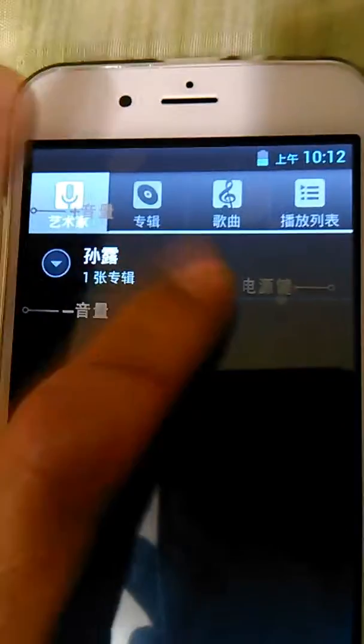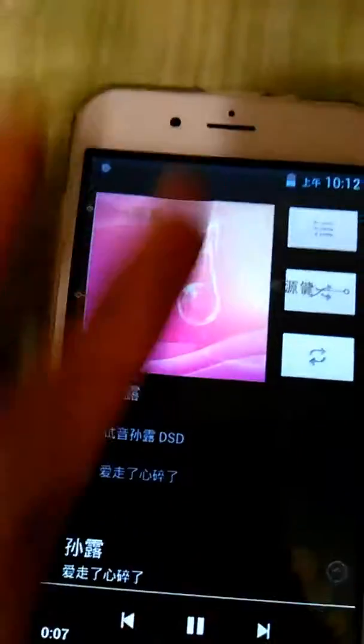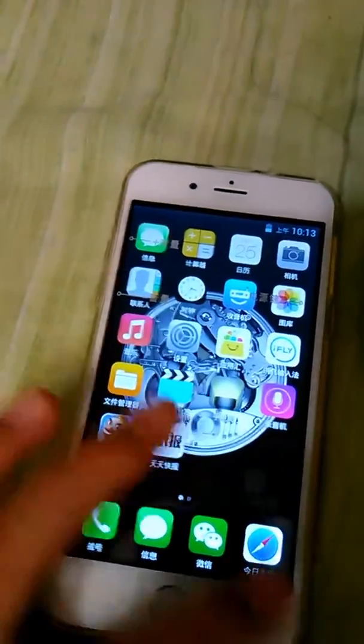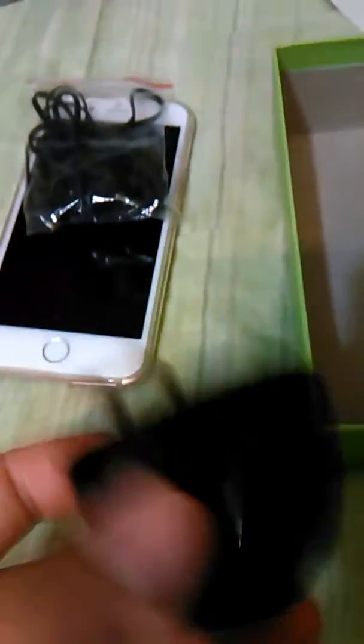Let me try to play some music on here. Oh hell no — yep, this was definitely from China. I think this phone needs to be looked at because this is a straight-up Chinese phone. You just heard that yourself. This is trash. I'll give you more updates if I figure out what to do with it. It came with crappy earphones, a crappy charger, no cord, nothing else in the box. If you're gonna give me an iPhone, at least give me a real one.